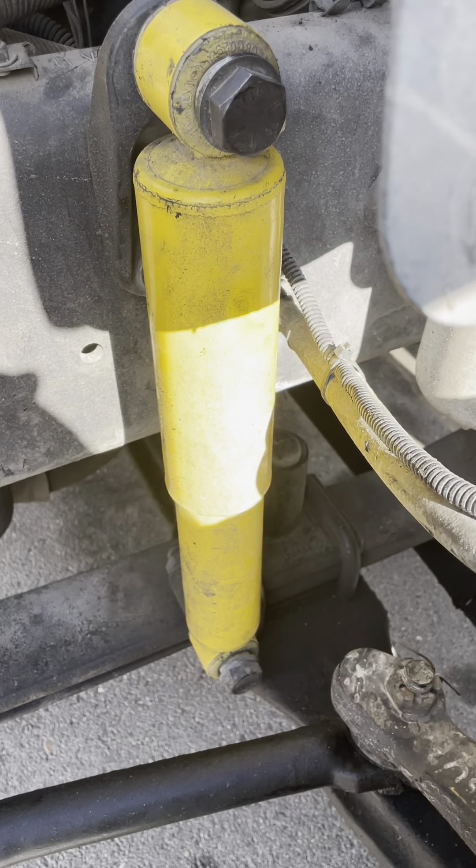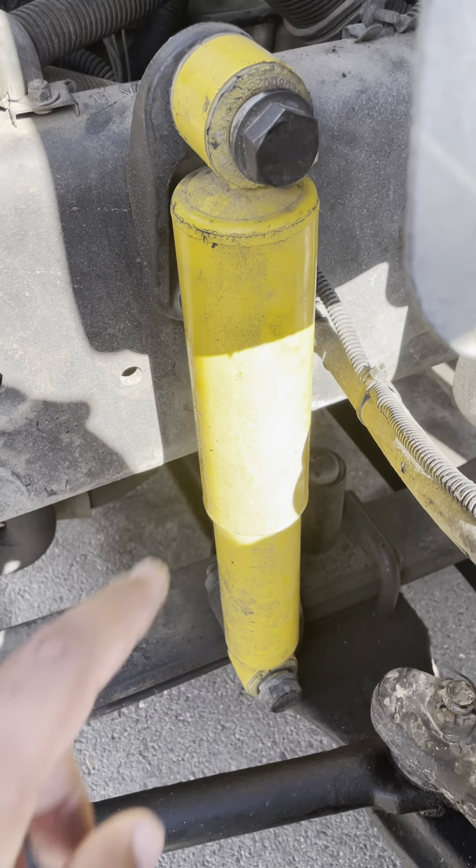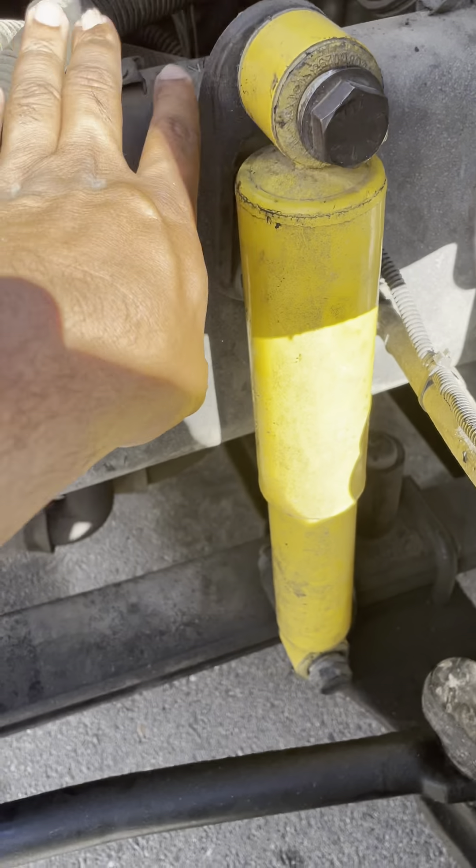My shock absorber is not cracked, not damaged, not broken. There's no nut bolts missing, there's no leaks, and it's properly mounted to the frame.